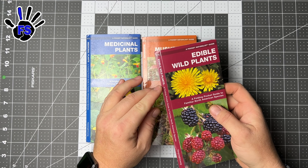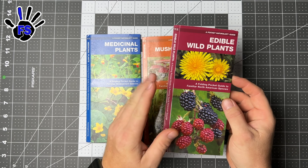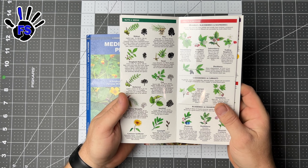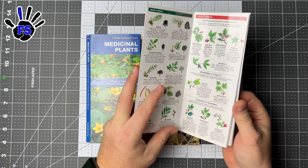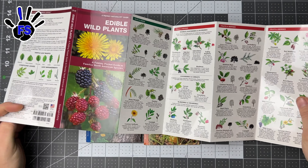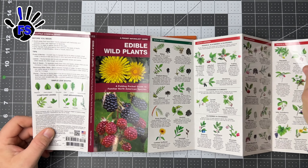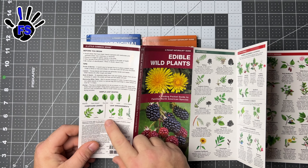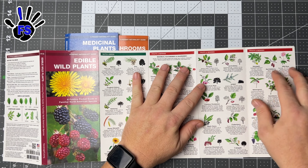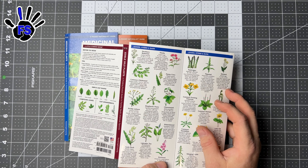This one here is 'Edible Wild Plants: A Folding Pocket Guide to Familiar North American Species.' One thing I got to tell you about it — it's waterproof. It has fruits and berries, nuts and seeds, hazelnut — all that stuff is in there. Every page is covered in information. Other than the cover, we've got common sense tips, simple leaf shapes, compound nuts and seeds, fruits and berries, leaves, stems, and bark.